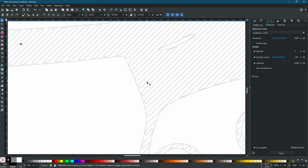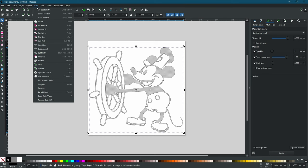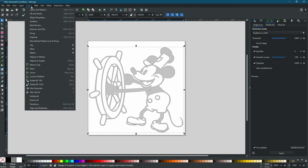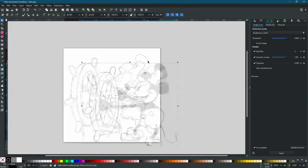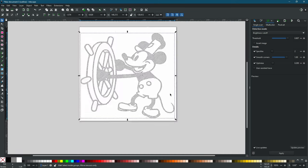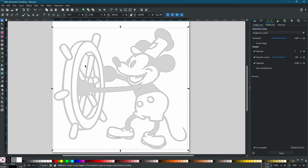That looks good. The pen is going to go back and forth and keep drawing. However, our robot is not going to be able to draw arcs, so we're going to have to turn everything into straight lines. The hatch fill creates a group of the outline and the hatch fill together, so we need to go to Object and Ungroup. Now we have two separate objects. Actually, we want both selected and we're going to combine them — in Path we go Combine — and now we're back to just one object.